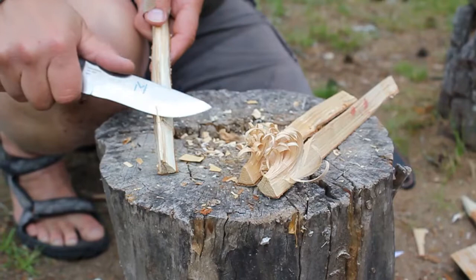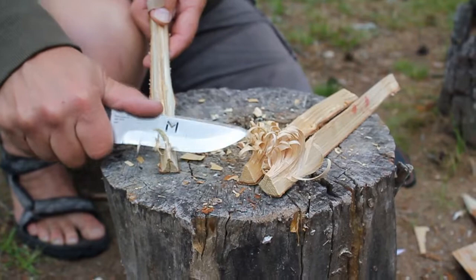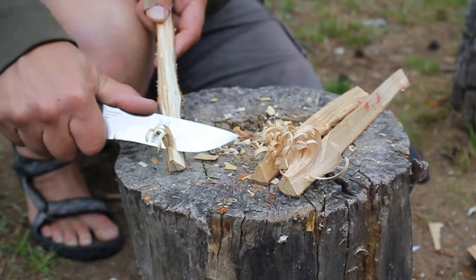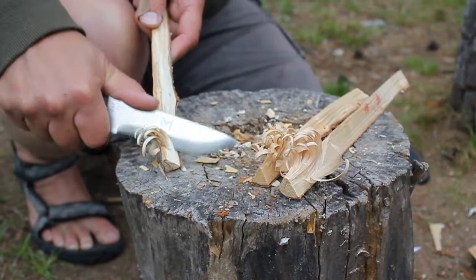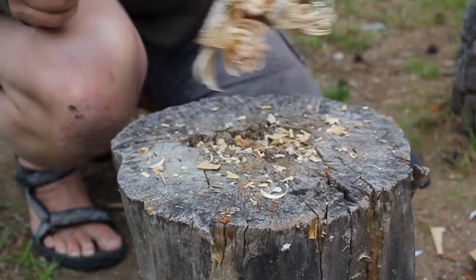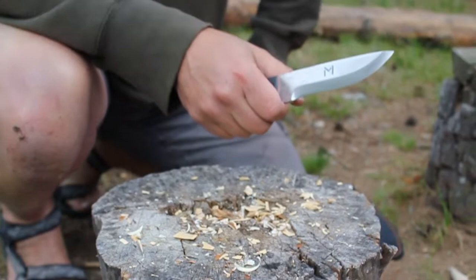Let's see if I can get a piece here. It is easy to make feather sticks with this knife. It is sharp out of the box, and as you can see, it's lovely to work with. This was just a fast feather stick — no problems at all making feather sticks.